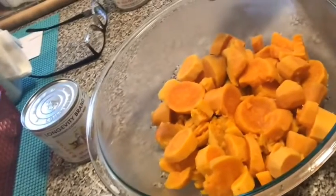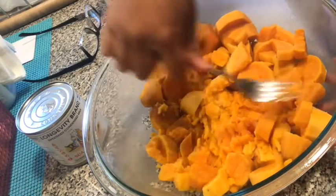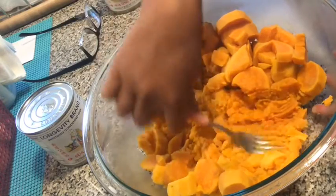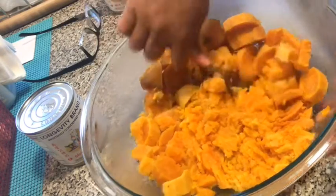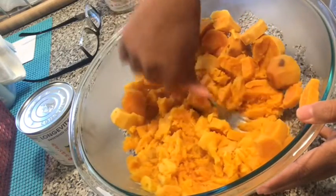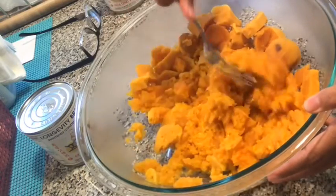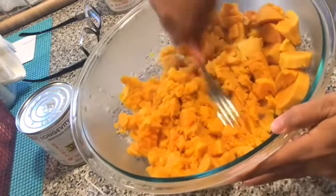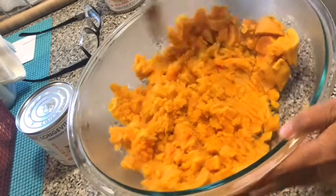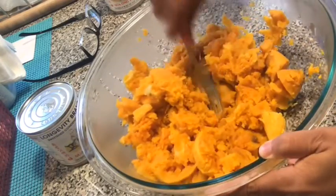It's very hot. I have a smasher here, guys, but I'd rather use the fork. Looks yummy. It's very soft. So my plan was to make banana queue — I mean, kamoti queue.